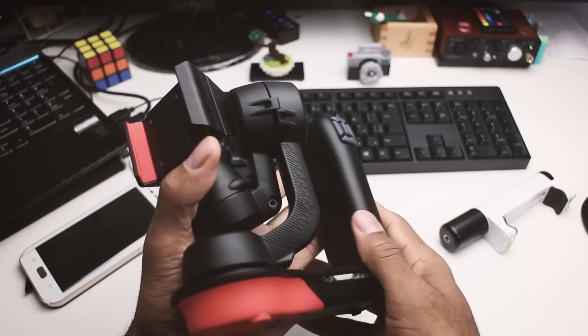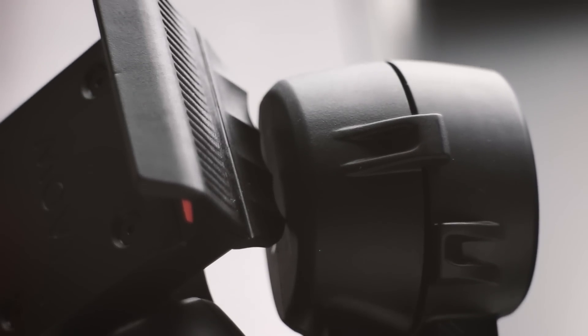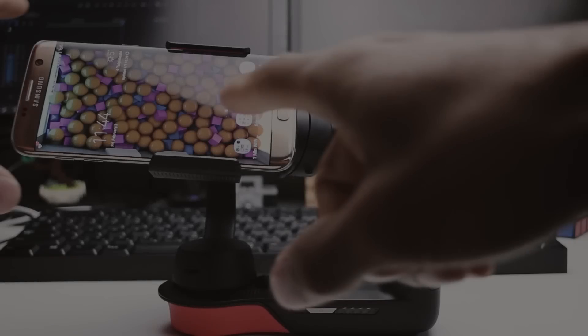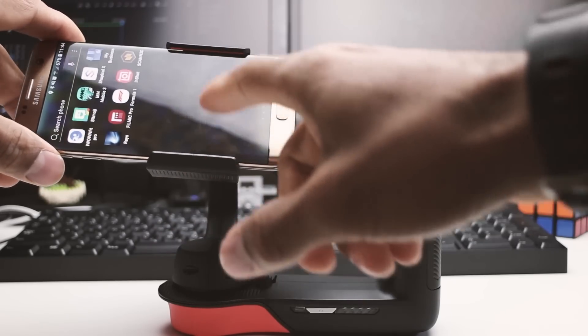It felt really good and the weight is not too bad. The quality of the plastic felt a little cheap at first, but you need to get the weight down — you don't want it to be too heavy, especially when you're holding it with one hand.